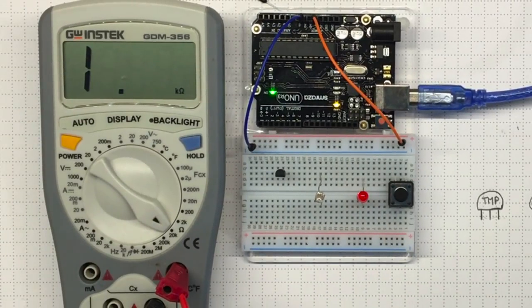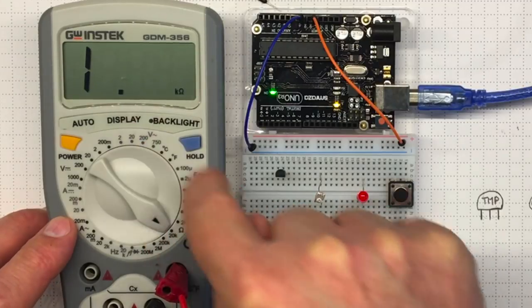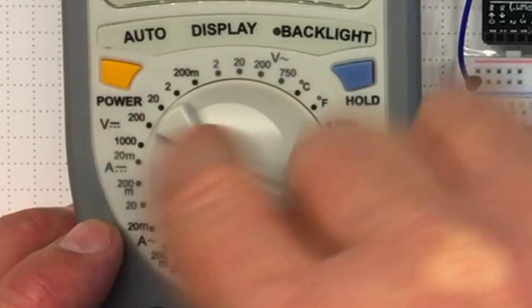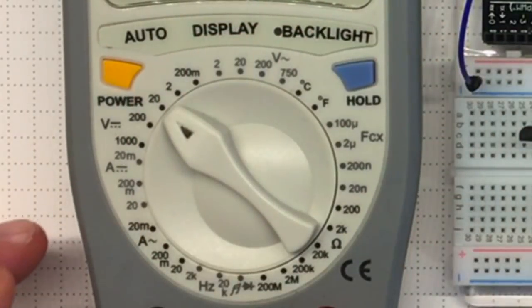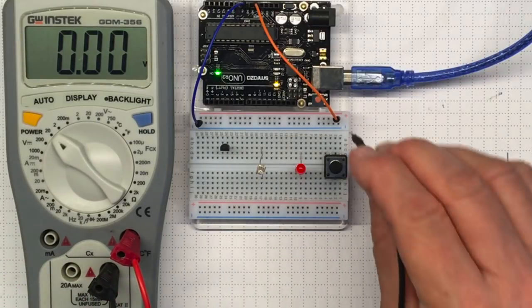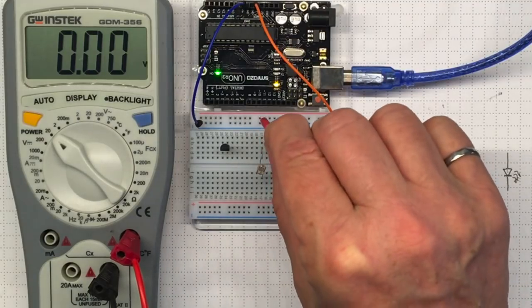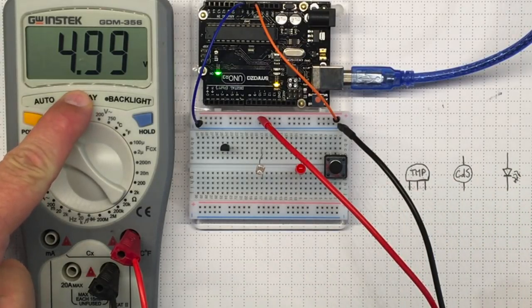Let's try measuring that — I'd like to measure DC voltage. The sinusoidal symbol going up and down is AC voltage; the intermittent symbol means DC voltage. I'll choose the 20 volt scale because I know I'm working with something around 5 volts. I've got the black lead connected to common and plugged into ground. I'll take the red lead, plug it in there, and I see something very close to 5 volts.